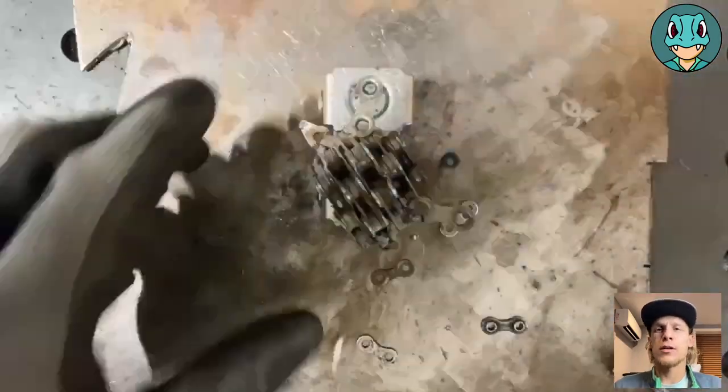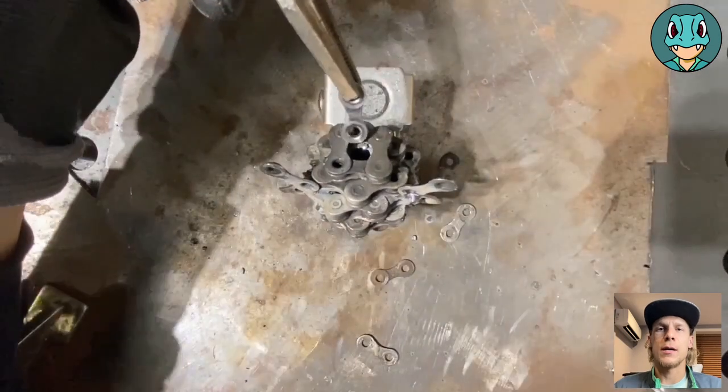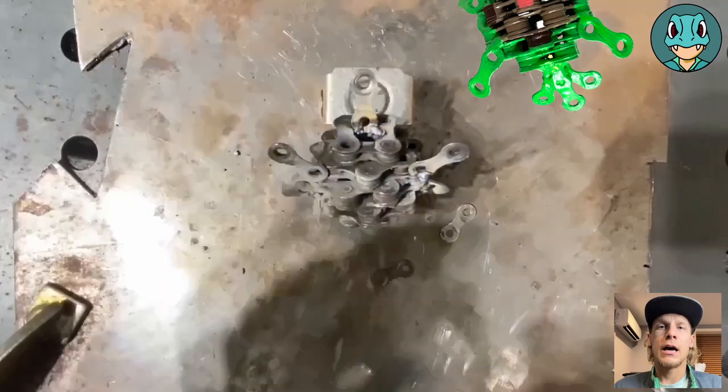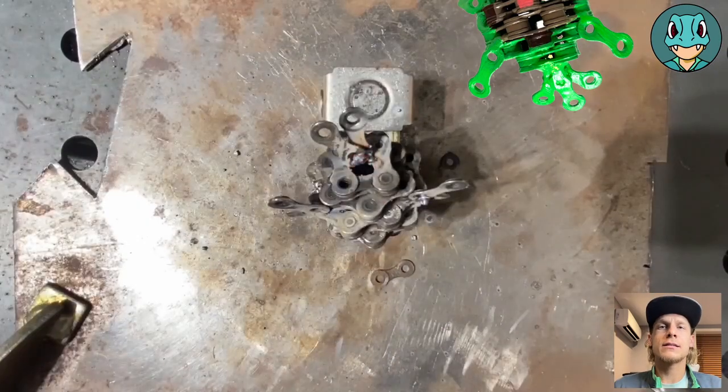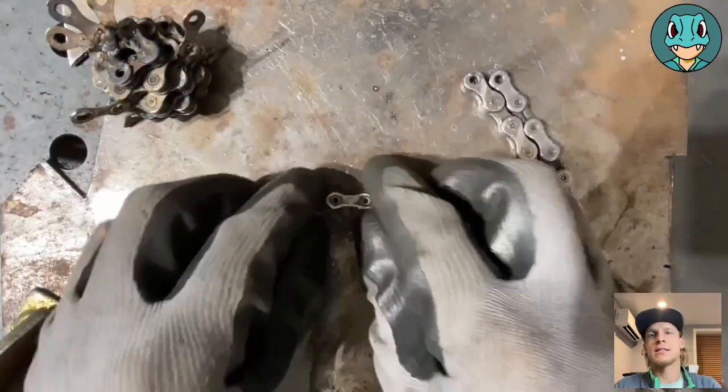We're just taking the angle grinder and grinding them down just a little bit to give them some differentiation from the top parts. And then for the top part of the hood hat thingamajig, we're going to add three more flat links and sort of overlap them so that they make his little tri-spike on top.